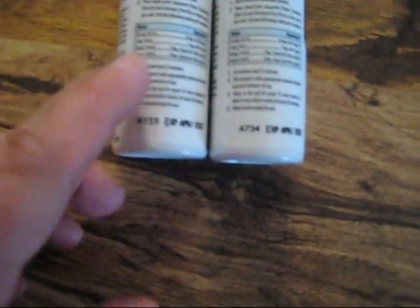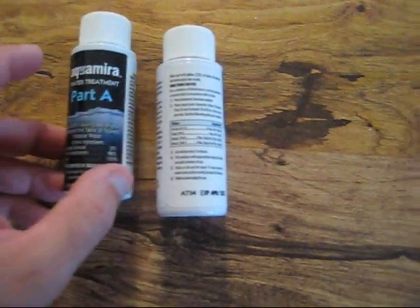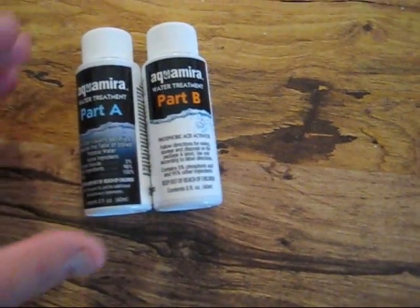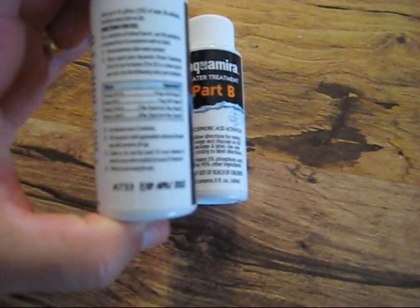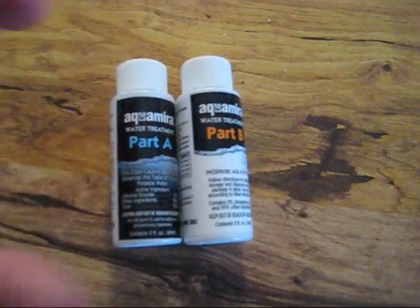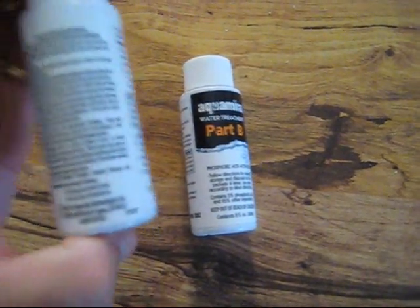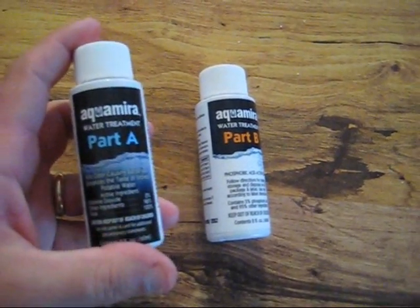The instructions say to use one teaspoon of A and B — these are labeled A and B — one teaspoon for every five gallons of water. So we're going to put 15 gallons inside that drum out there, so we're going to need three teaspoons of each one of these mixed into a cup and pour it inside of it.